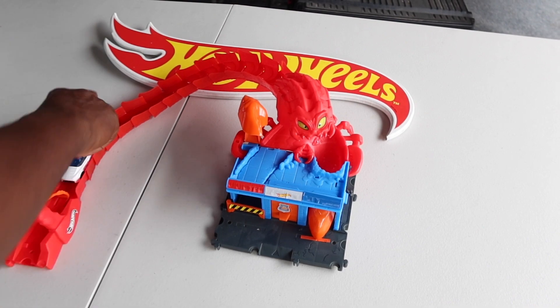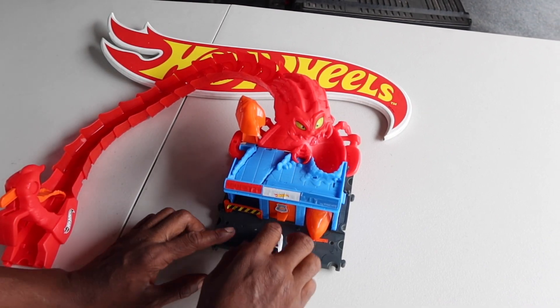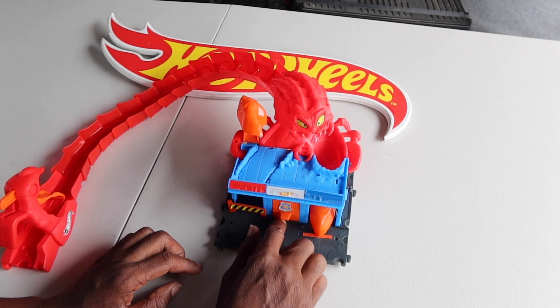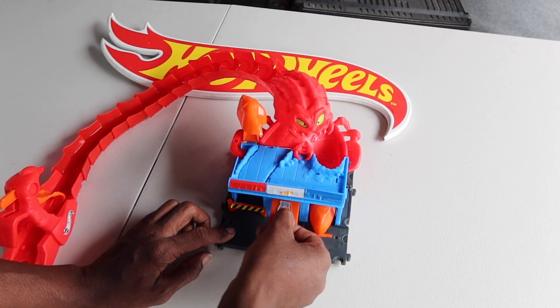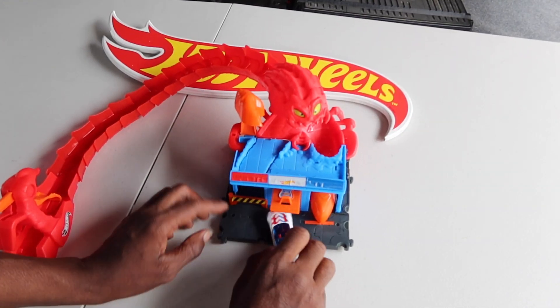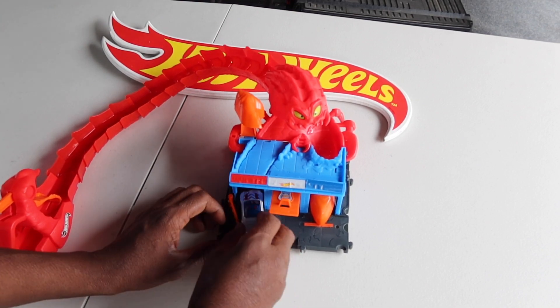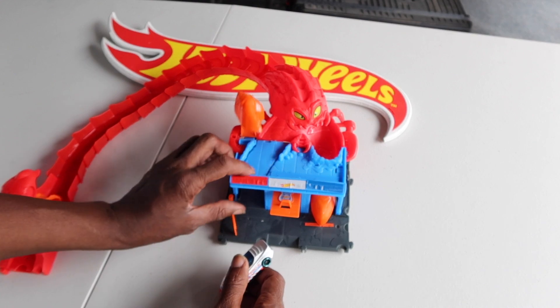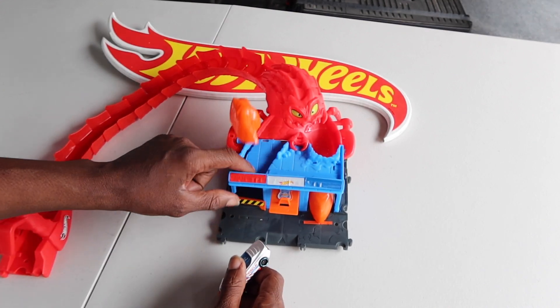On this Hot Wheels track we have a little garage to break the car in, a barrier, and a trap door.